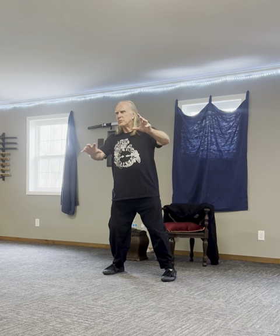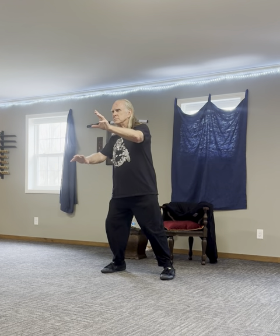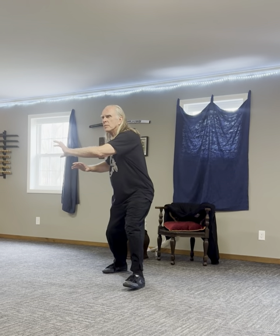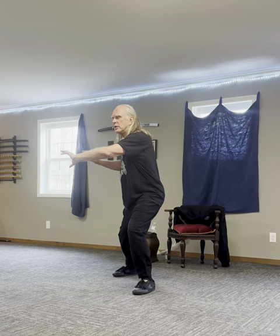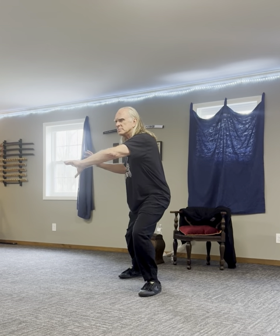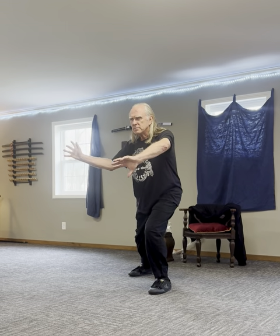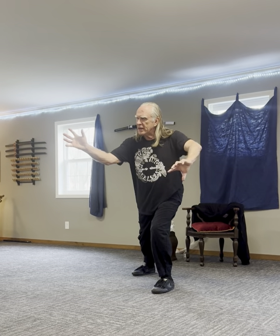Sink into your right foot. Reach out with your left hand. And step with your left foot. Sink into your left. Set your knee. And turn. Wag your tail to the right. Feel those fingernails in your right hand reach.